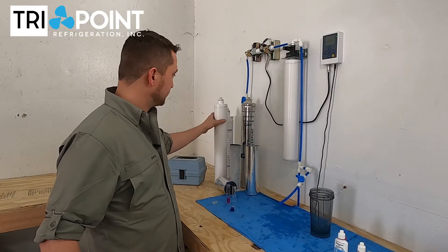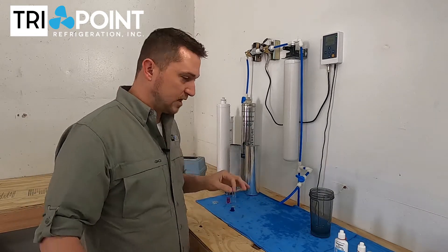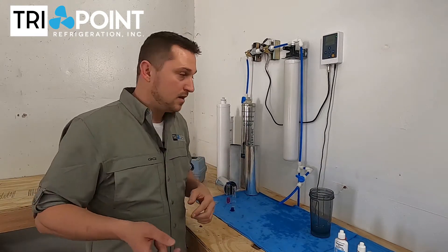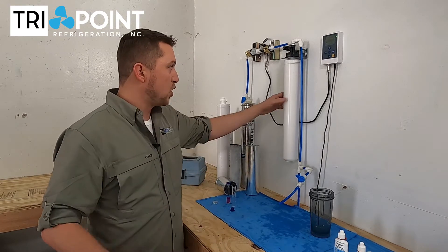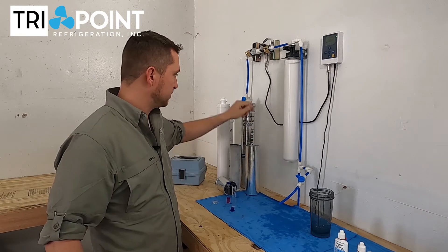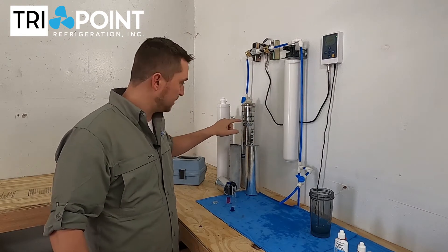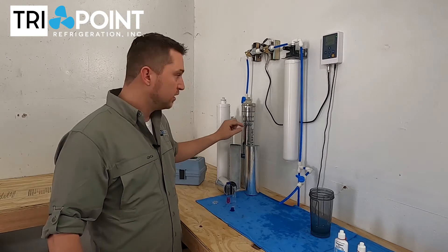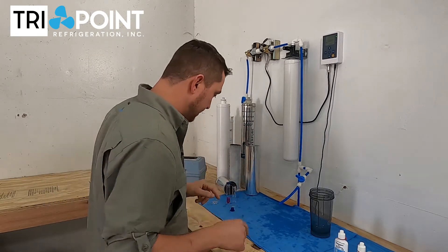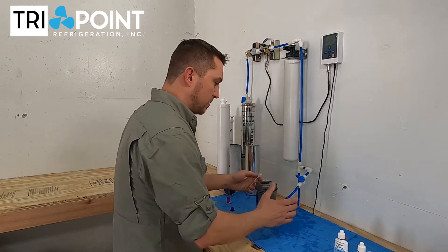The first time we tested this filter — this one right here — we got no chlorine. The second time we tested it, we got quite a bit of chlorine. So we're going to test it again. The big problem is there's no reliability with this filter. Every time we test it, we get different results. These other filters, albeit they're not great and we don't get the filtration we want, they're at least consistent. This filter, we found no consistency.